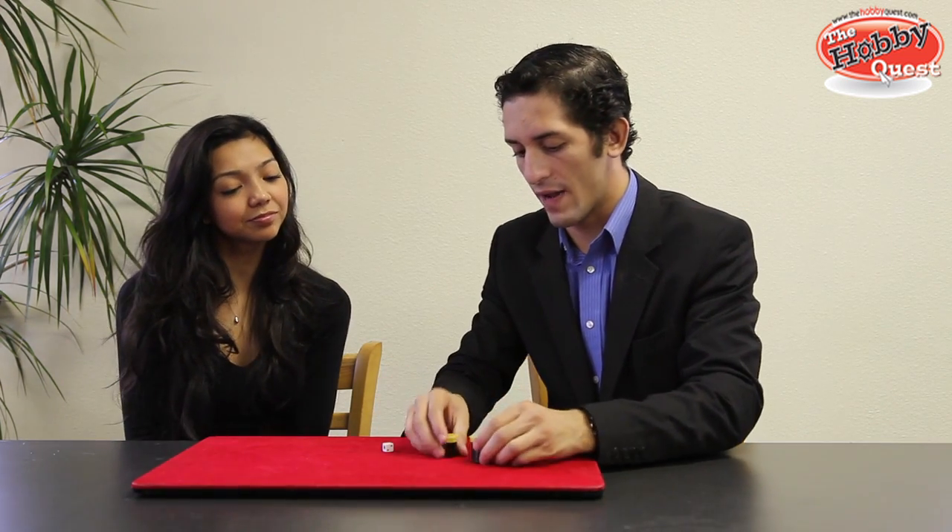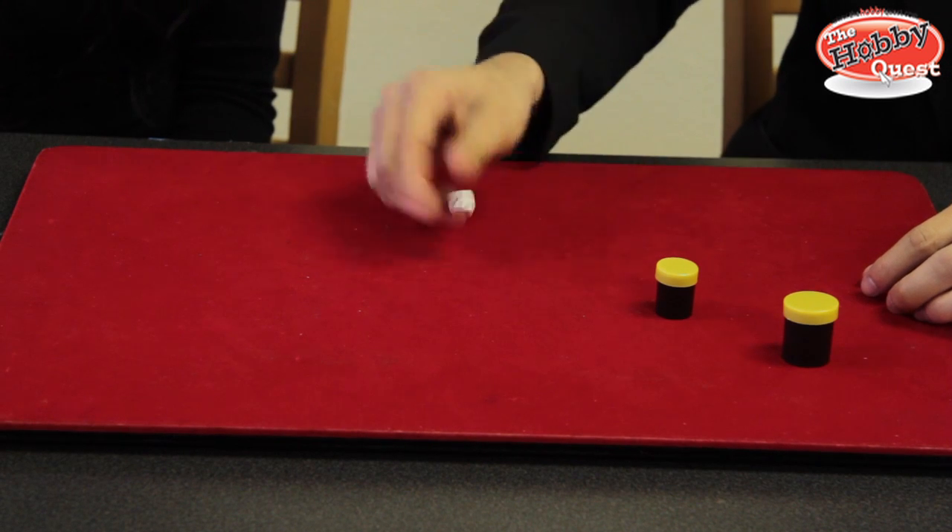Hi guys, this is the Tube Hearing Dice, also known as the Dice Prediction. We have Christina here. Christina, what I have here is two canisters and one dice.